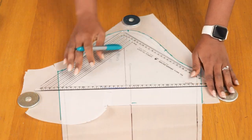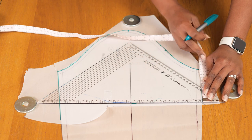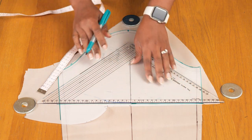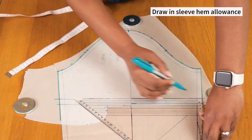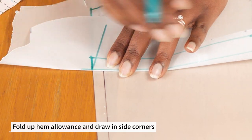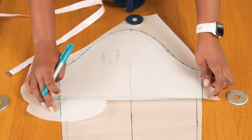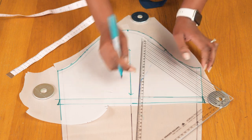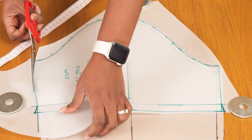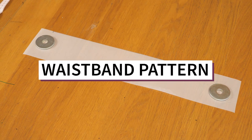Once I was sure of that I'm transferring the side seam, drawing in the sleeve head, and transferring the notches for the front and back of the sleeve - those will be very helpful when sewing the sleeve into the jumpsuit. I'm drawing in the hemline and double checking both sides of the sleeve are the same length, because one side can end up longer than the other. I'm adding a hem allowance of roughly one inch and folding it upwards to draw in a corner that matches naturally along the seam. Once the corners are drawn I'm adding my green seam allowance line, annotations, and cutting out the sleeve pattern.